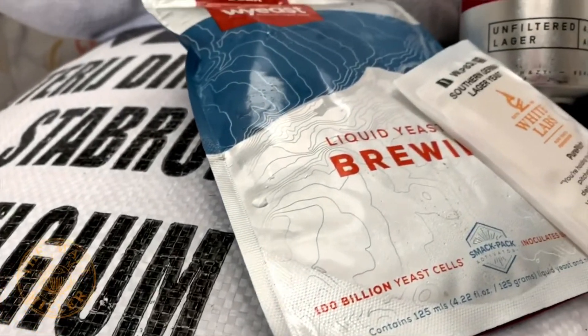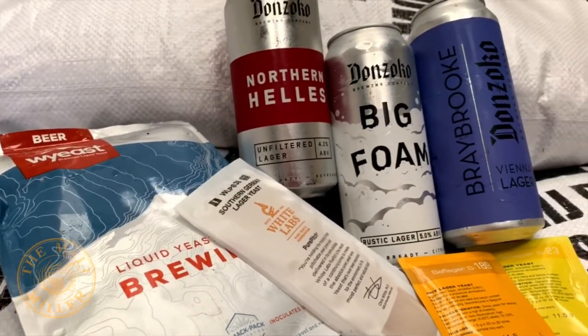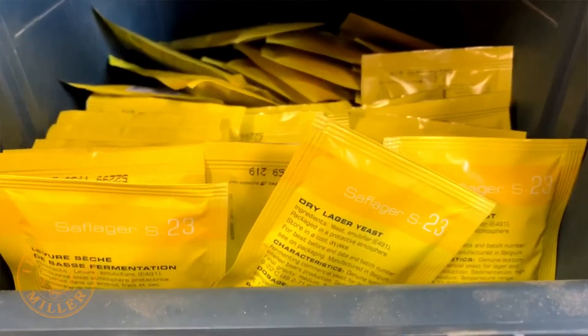As important as any other ingredient is the yeast. From White Labs we've got WLP 838 Southern German, or Wyeast 2308. If you prefer dry yeast, check out Fermentis S-23 or perhaps S-189.